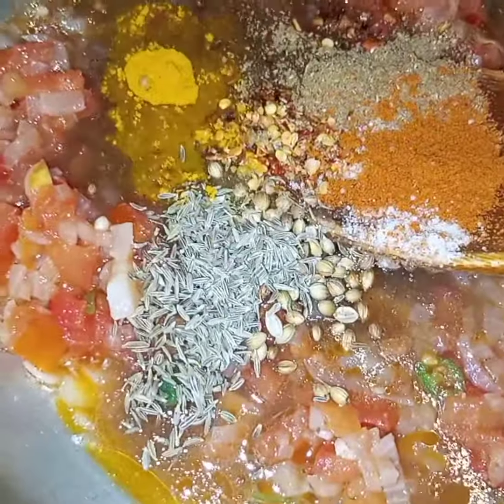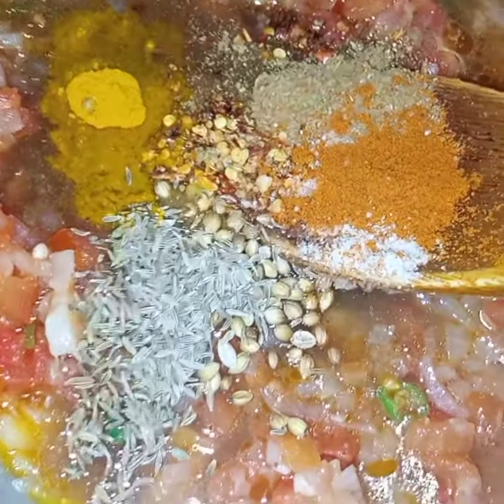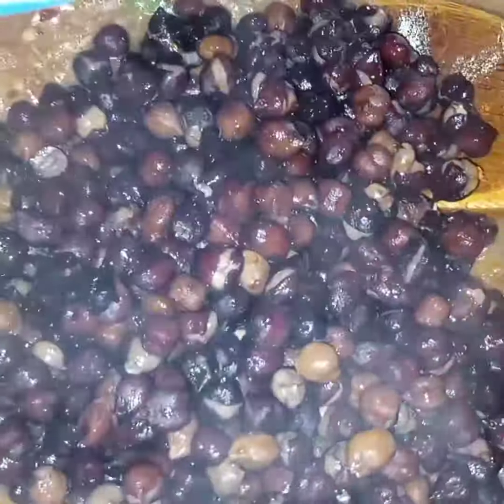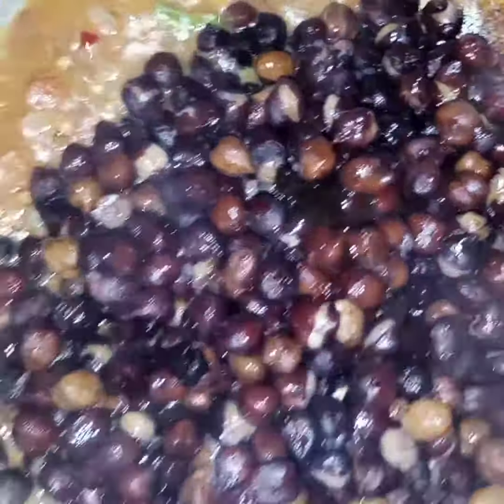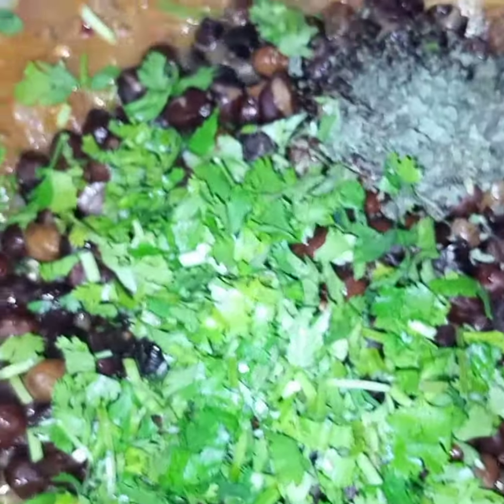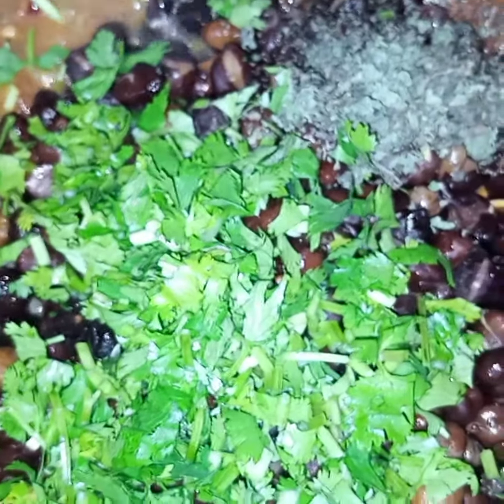And all the spices. I will cook this for 2 minutes. And now I will add in the chickpeas. Coriander and mint.